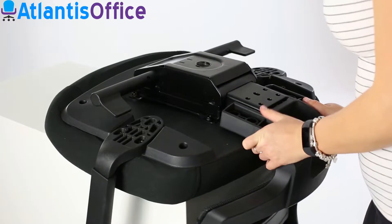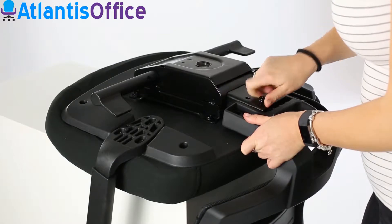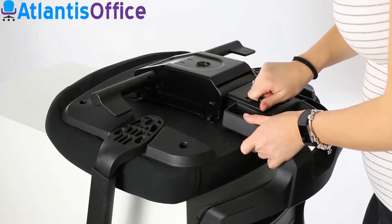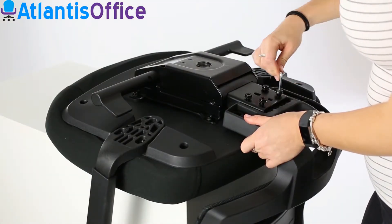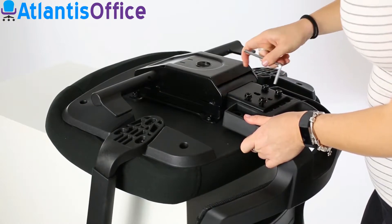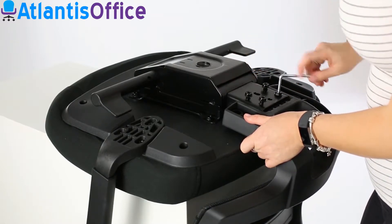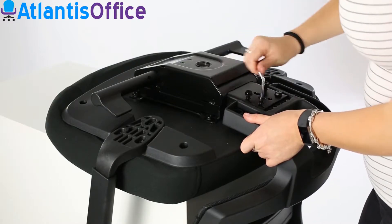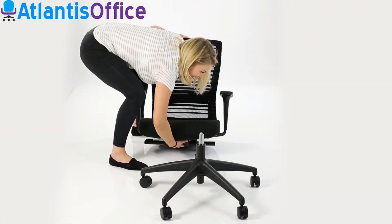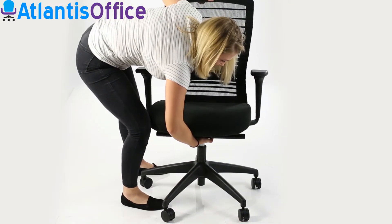Take the backrest unit and slide it into the location point in the chassis. Use the bolts to secure, tightening firmly. Lift the seat unit and place it onto the top of the gas lift. Make a final pass on all the bolts and make sure they are as tight as possible.